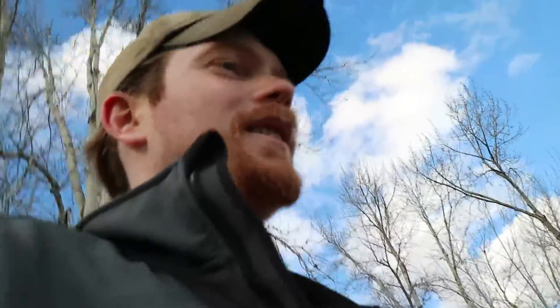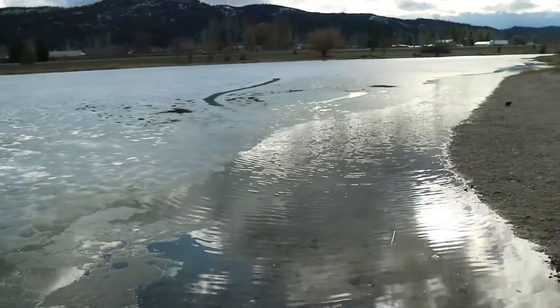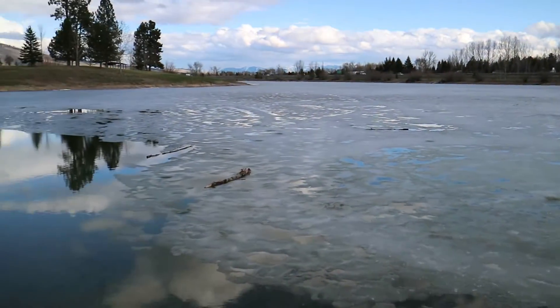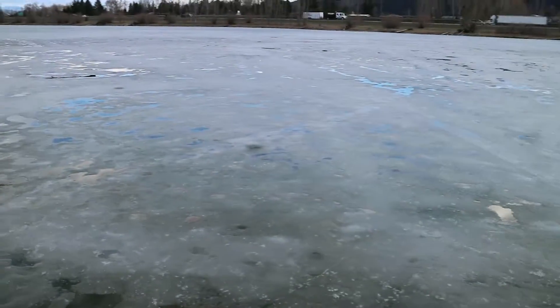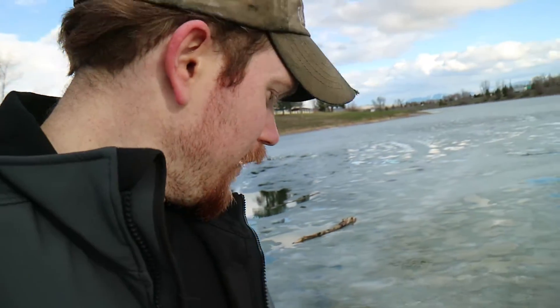Okay guys, came out here to the pond. It's starting to unfreeze really good but it's not quite unfrozen yet. You can see that far end down there has a little more ice off it than this end does. It's probably only about an inch or two of ice left all over the lake. I just walked all the way around it and it's pretty well starting to unfreeze around the edges.